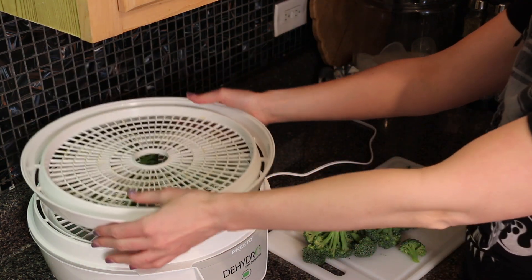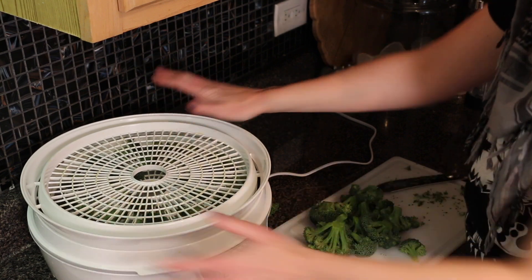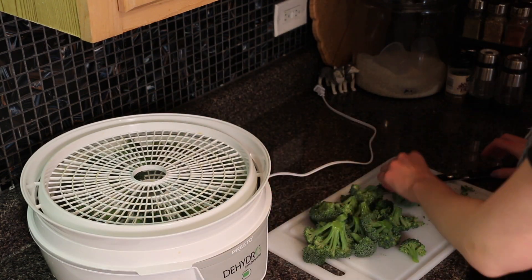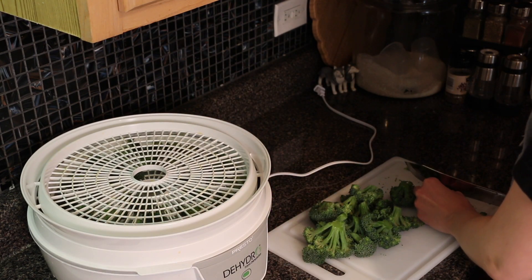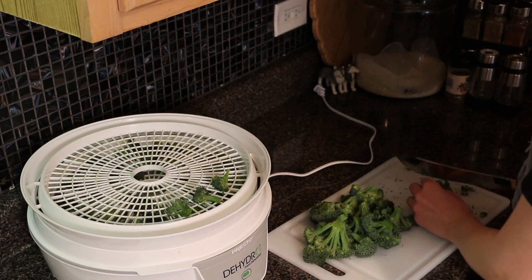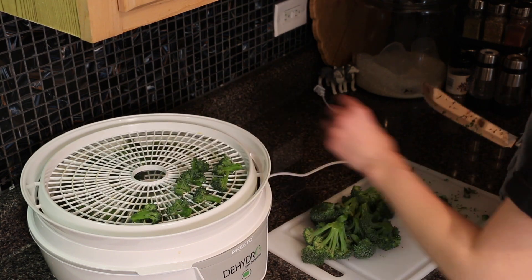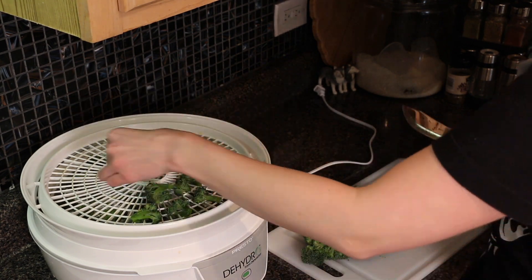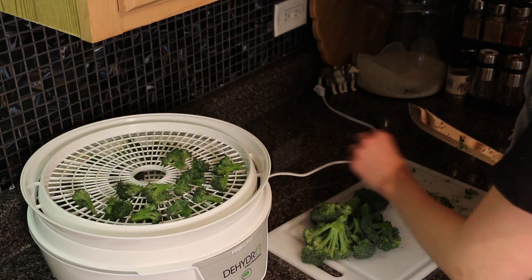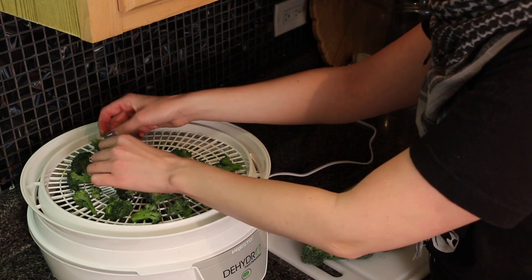Now for the next tray — they just stack right on top of each other. I noticed the first part of my video was out of focus because a friend borrowed my camera and it got bumped off autofocus. I apologize for the blurry first clip, but I've got all the broccoli loaded into the trays.